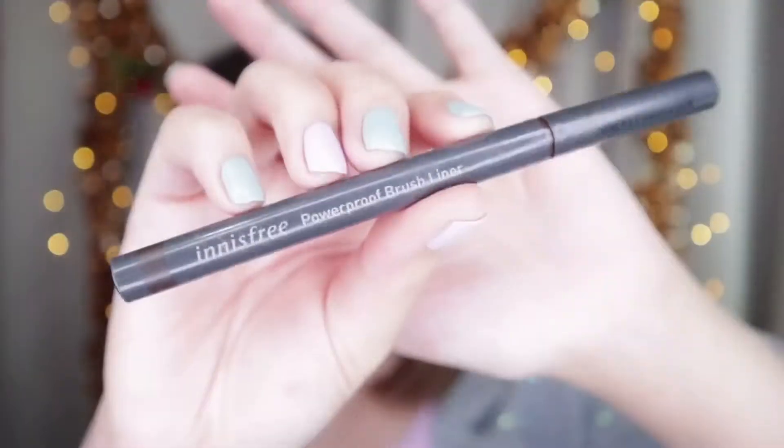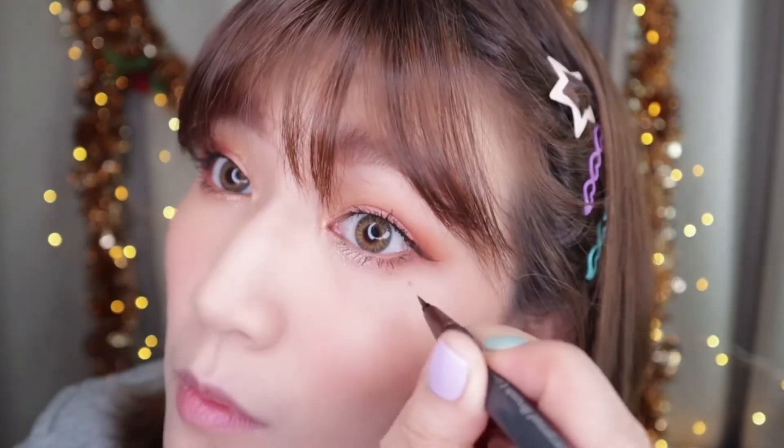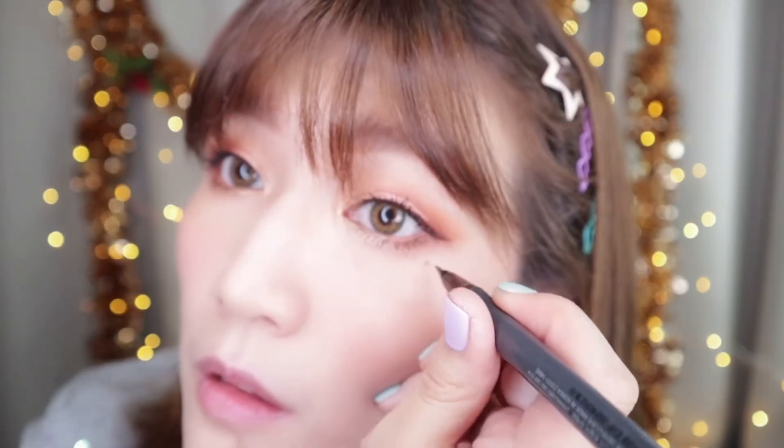For today's makeup, I wanted to be a bit more fun. So I use the same brush liner and draw a mole under my eyes like so. Next, I'll move on to contouring my face with shading and highlight. Apply the highlighter here and here in the center, slightly on the cheeks and a little bit on the cupid's bow.